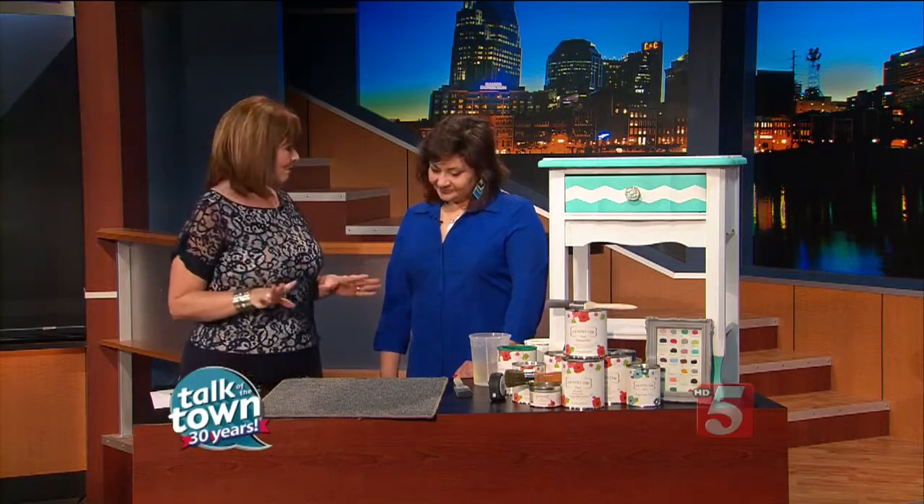Deneen Glidwell is here from Dreaming in Color in Murfreesboro. Great to have you with us. You created some really fun things out of very inexpensive items that you got at Old Time Pottery. She went to their Bargain Blast section and found some inexpensive items on sale.